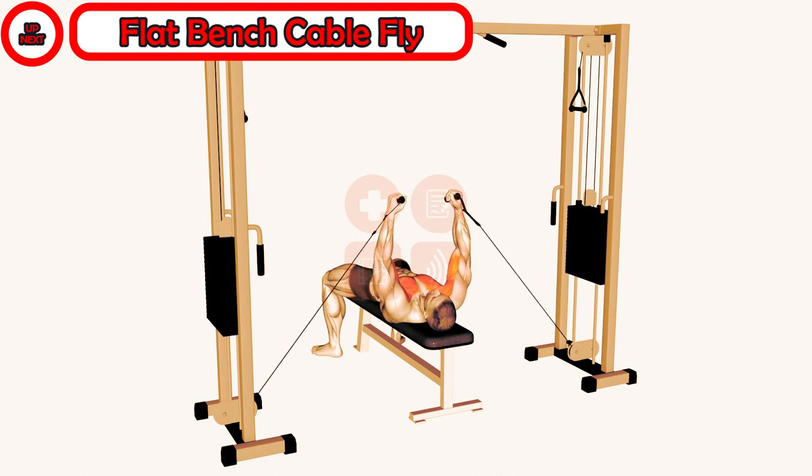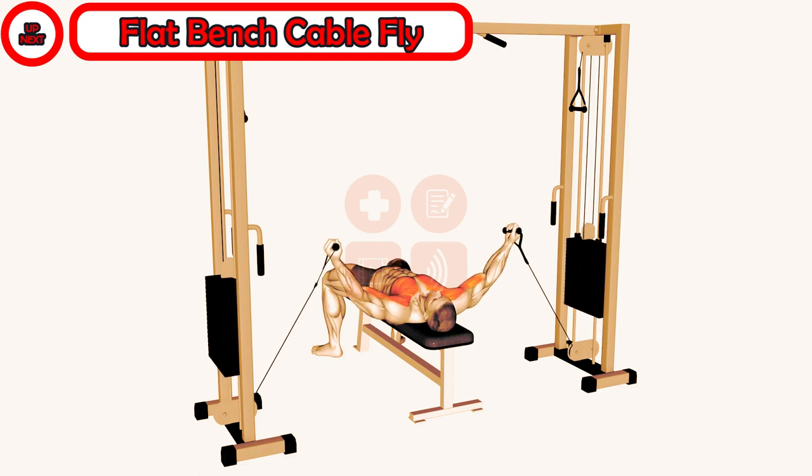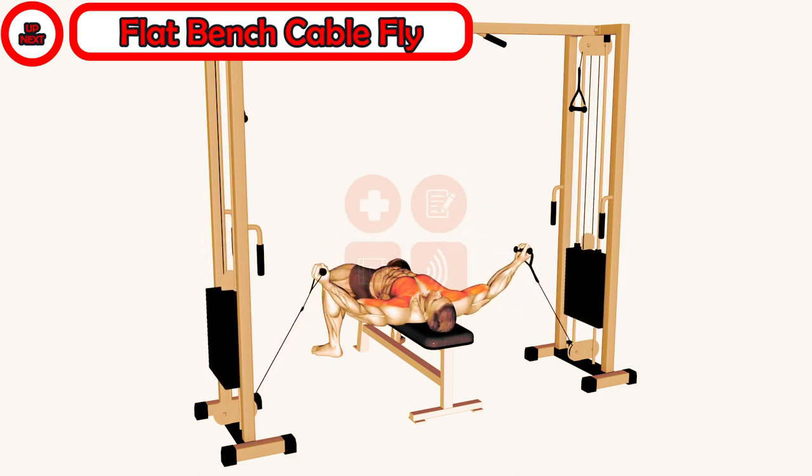Before we get started, it's important to note that proper form is key when performing this exercise. Keeping your chest level with the pulleys will target your chest and pectoral muscles more effectively.